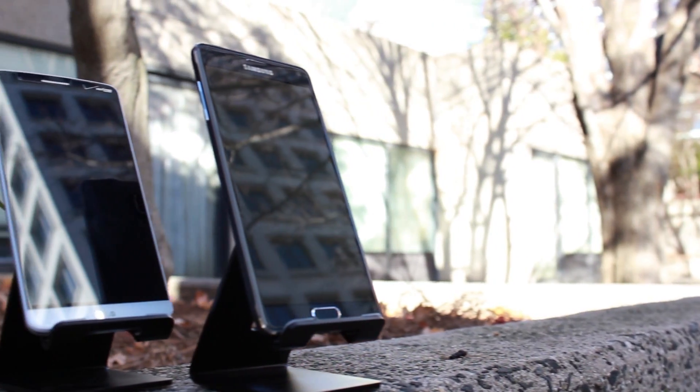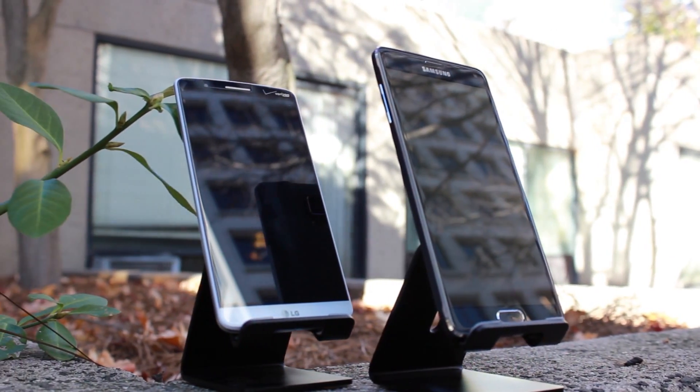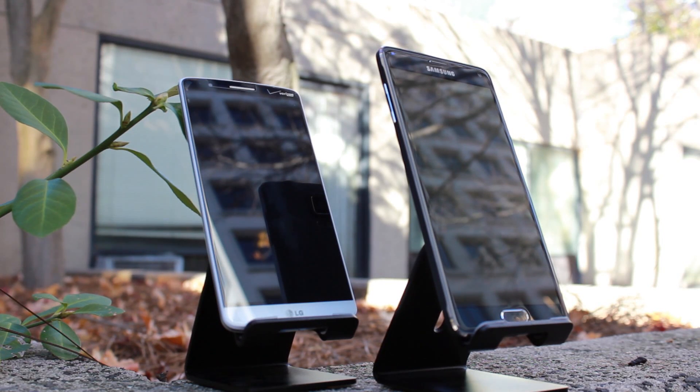The Galaxy Note 4 is Samsung's latest, and in my opinion greatest, smartphone. The 5.7 inch phablet packs the specs on heavy, but it's not all great. So how good is it? Let's compare it with another powerful smartphone, the LG G3. I'm Ben with HitechTriad, and let's go ahead and get started.